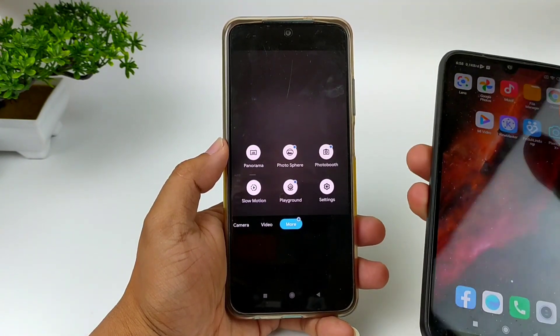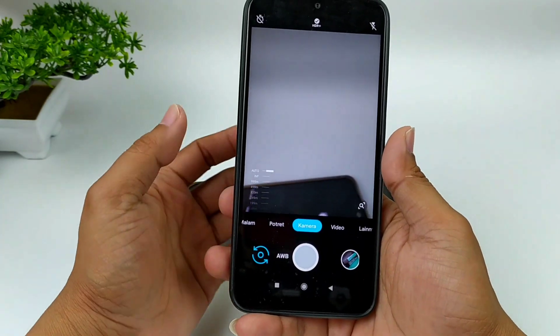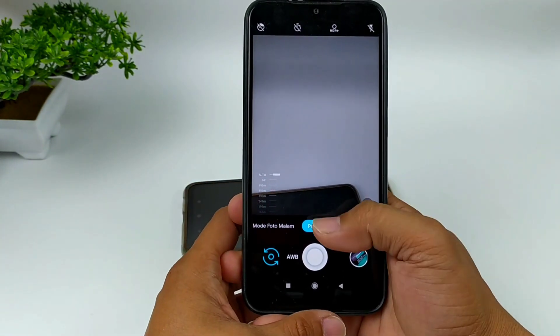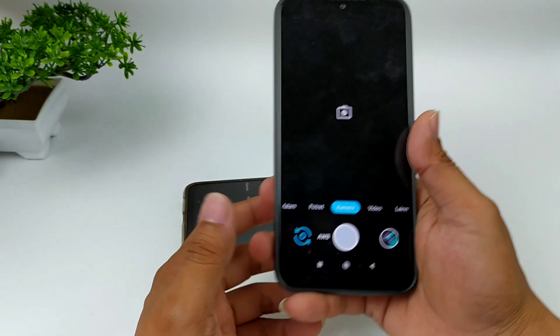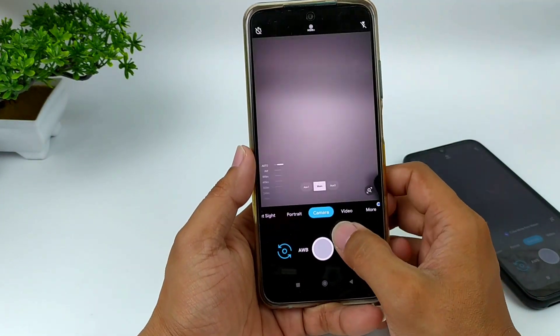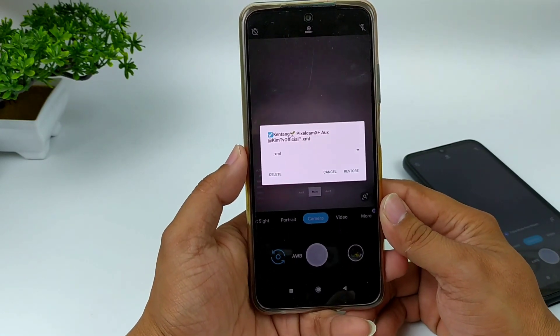Untuk HP yang saya gunakan kali ini adalah Redmi 7, yang bisa dibilang HP kentang. Keluaran sudah cukup lama, sekitar tahun 2017, dan masih cukup smooth menggunakan Geekcam yang satu ini. Di kesempatan kali ini, untuk config-nya saya sertakan juga, yaitu config kentang by KimTV Official.